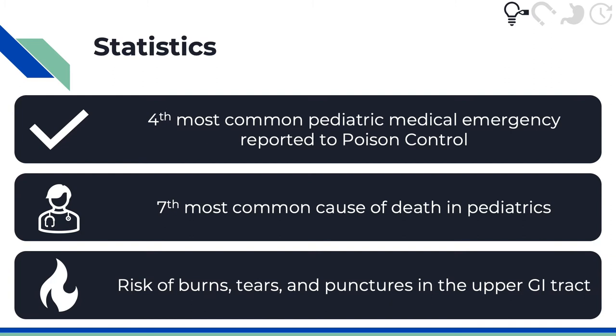In addition to blocking the esophagus, button batteries can cause burns, magnets can tear holes in the tissue due to attractive forces with other metallic objects, and sharp objects like pins or needles can scratch or puncture the upper GI tract.